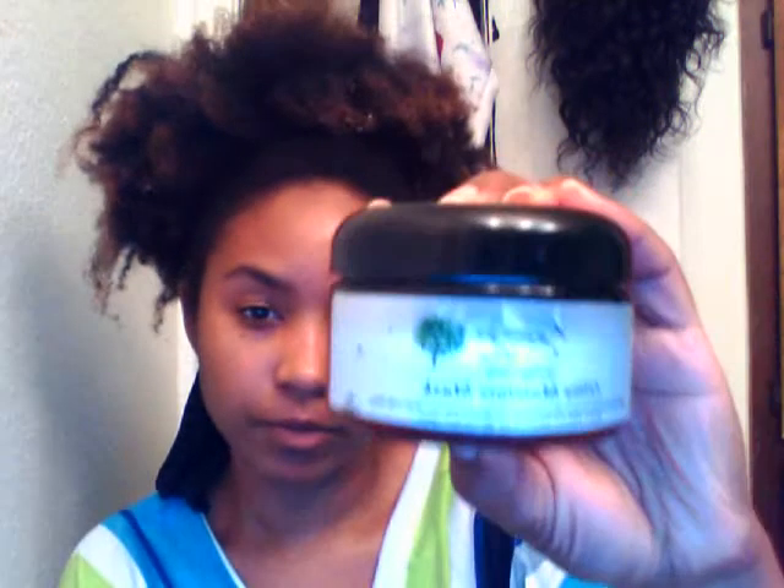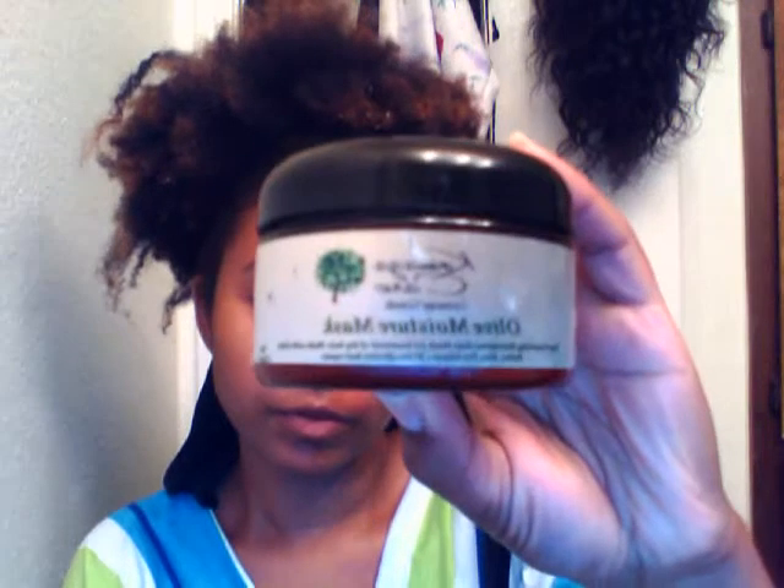Hey YouTube, thank you for coming in to my channel — excuse my hair, I've been trying out different products in my hair today. I do have a review for you guys: it's the Kamazacare Olive Moisture Mask, and I got the sample size, as you can see. I got it from my local beauty supply store.